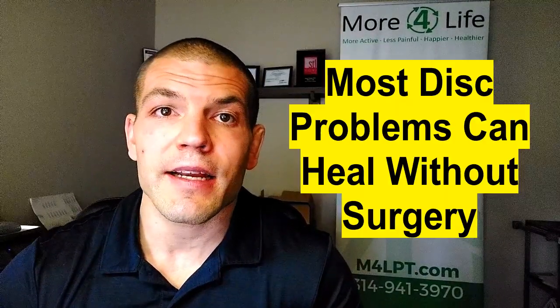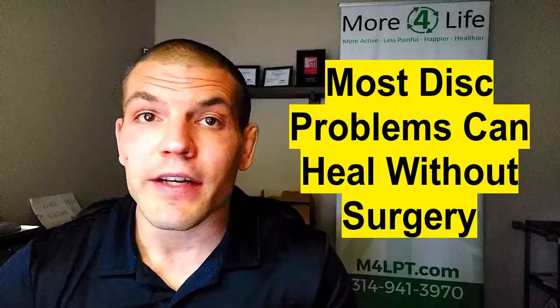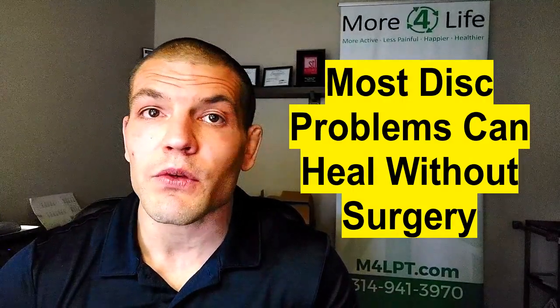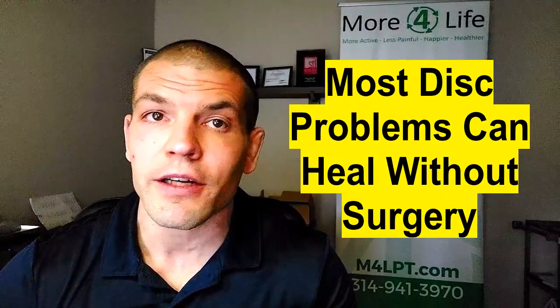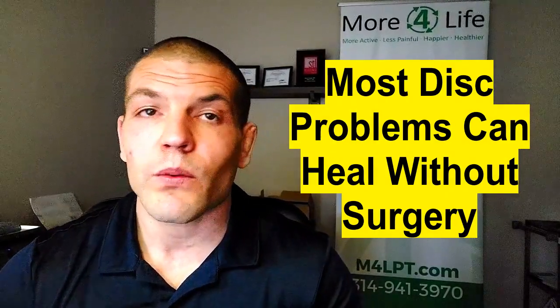Sequestration is actually somewhat better than the third phase, because once the material breaks off, the annulus can heal back up — it's a little easier to heal when there's no disc material in the way. The good news is that because discs don't slip in and out, your spine is very stable and strong. Even if you have a bulging or herniated disc, it's very likely you'll be able to heal without surgery.